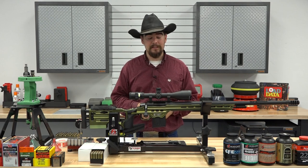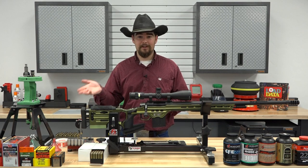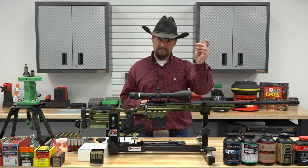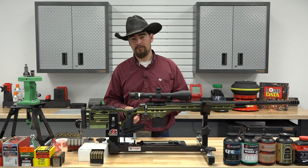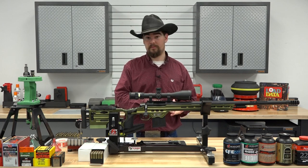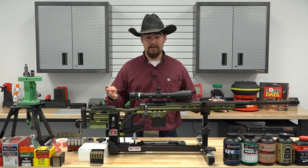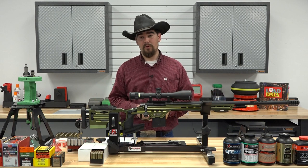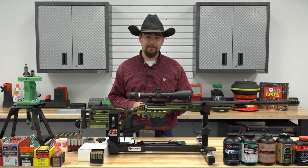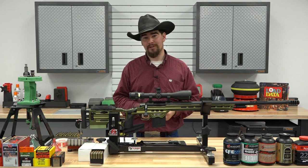If you wanted to make the swap from 5.56 NATO in your AR to the 6mm ARC, you'd simply need to swap out your barrel and your gas system — make sure you have an appropriate gas system for the cartridge. Then you'd need a bolt and a magazine, and you're good to go. Fairly simple. Not quite as easy as a .300 Blackout, maybe, but simple enough.